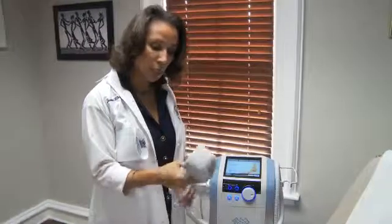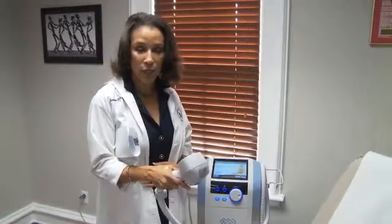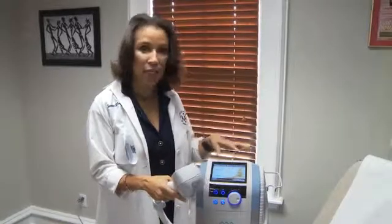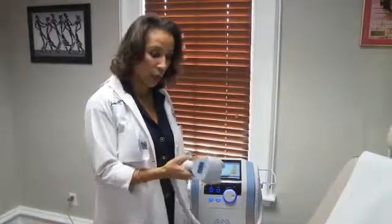With this handpiece, it's a little bit heavier and bulkier, but it gets right in there. When I'm doing tightening or melting on a stomach, I do bra fat, arms, inner and outer thighs, buttocks, love handles, above the knee and above the ankle — all with this. It just works really, really well.